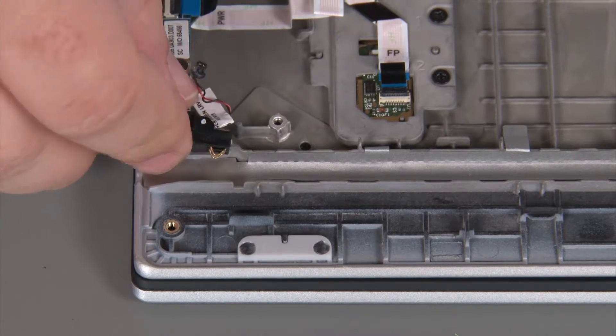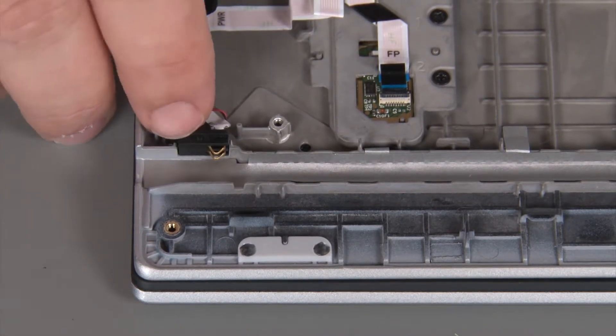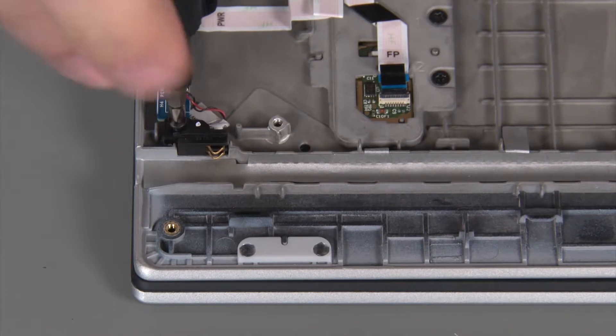Place the pen charger into the chassis. Install a single retaining screw.